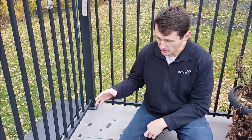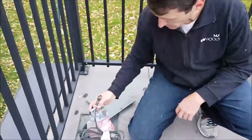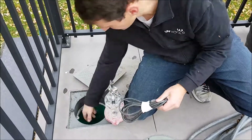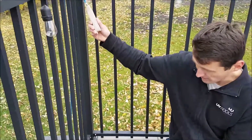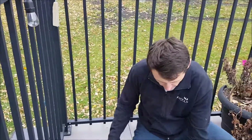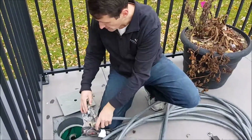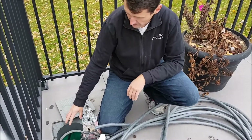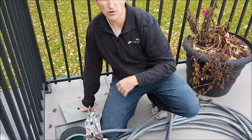In springtime, what you want to do is as quickly as possible drop the pump into the pit. You want to plug it in — this one has power in the pit, but you may have an extension cord to plug it into, that's fine too. Then you hook up your garden hose to the pump, drop it down in there, and leave it throughout the summer to automatically pump and discharge the water out.